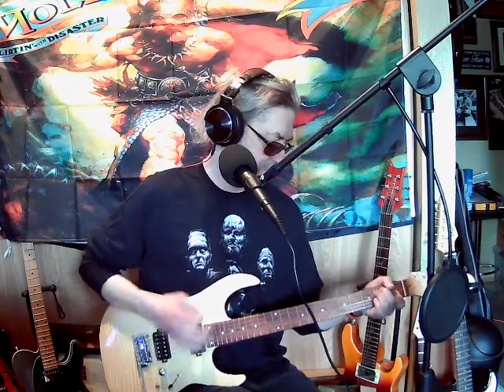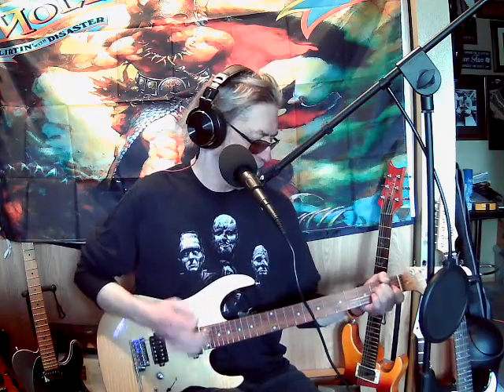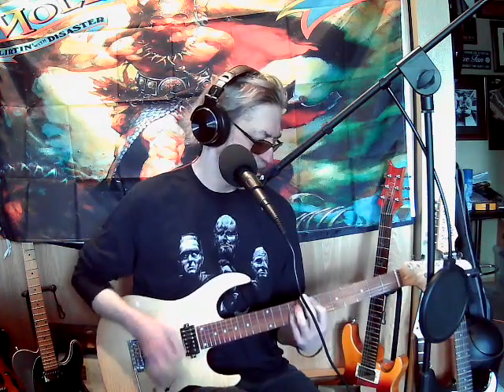Malcolm Young was the one who came up with all these tasty rhythms. Everybody's all Angus, Angus, Angus — Angus basically played lead, but Malcolm was pretty much the one who came up with all this stuff. It's just an E, a G, an E and an A. And then for the verse part — 'If you're having trouble with your high school hair' — that's just a D to an E. And an A, a G, and a D.